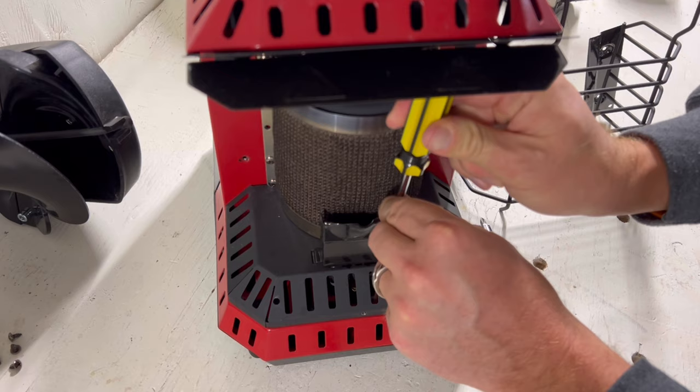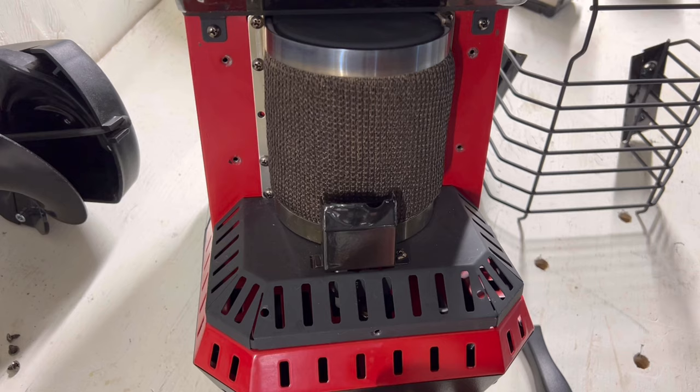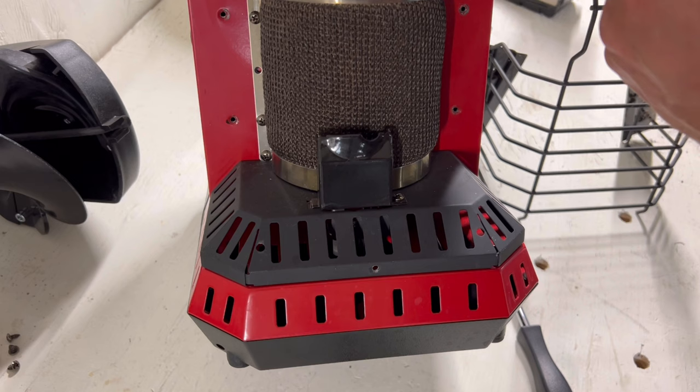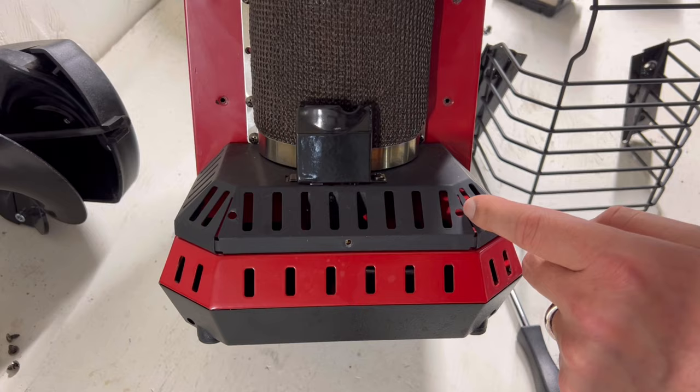Next we're going to take this cage — these things are still on it, you can remove those but it doesn't need to for this. Then you have to line up that hole, that hole, and those other two, and you have to get the grate back in. There are these two little notches down here — you can see them — they go into these spots right here.